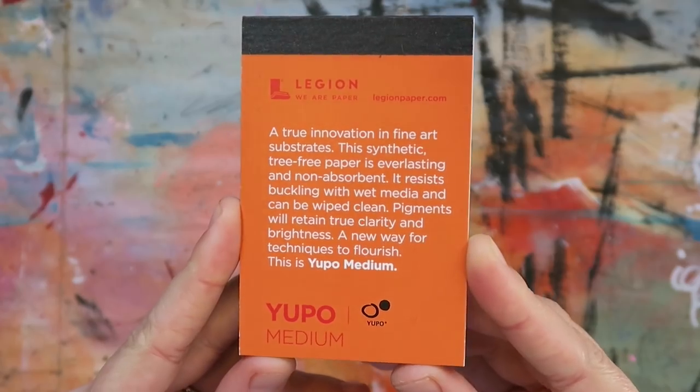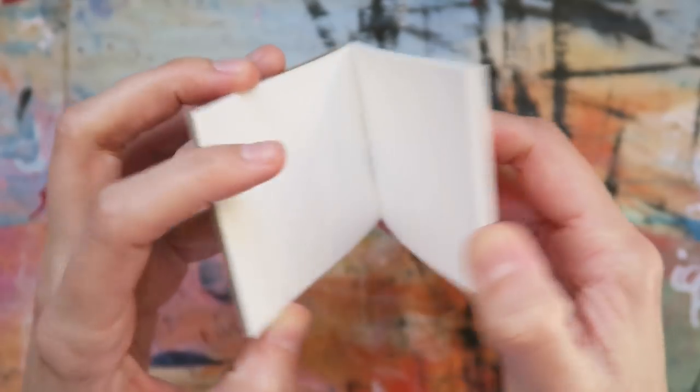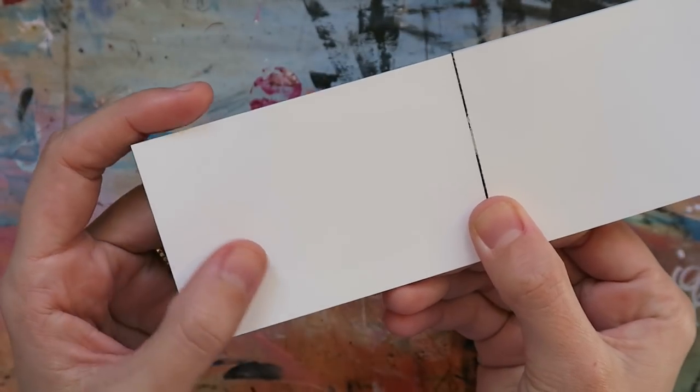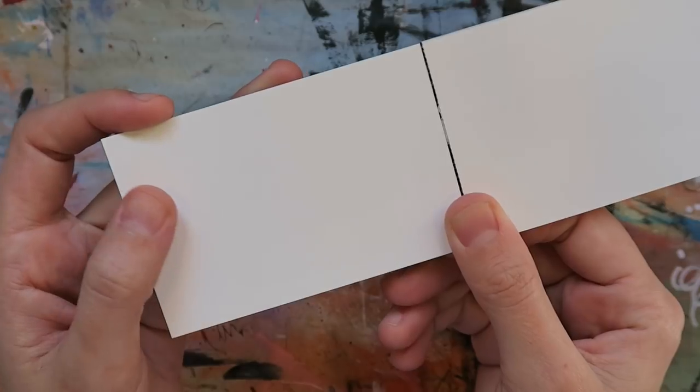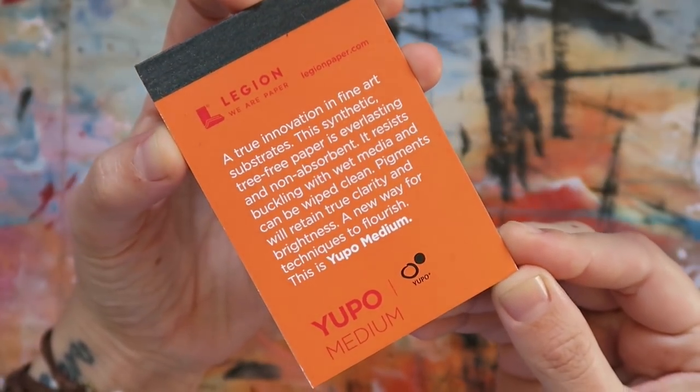While we've got several supplies to review, I actually first want to talk about the bonus item we received this month: the Yupo Medium Mini Paper Pad by Legion Paper. The texture of this paper is crazy, especially when you learn that it's synthetic and totally tree-free. It's got a super smooth surface, so know that this paper will require some dry time for most art media to avoid any smudging. I really love getting these little paper pads in the monthly boxes — I'll either use them to make artist trading cards or create little swatches to put into my sketchbook. For this breakdown video, I'll be using it to swatch all the remaining supplies in the box.